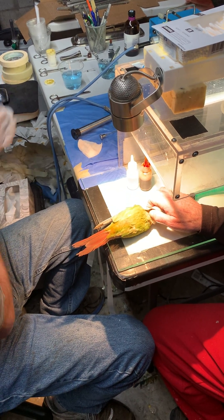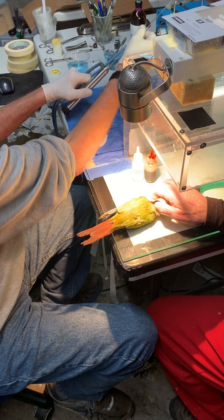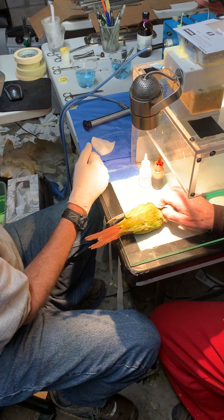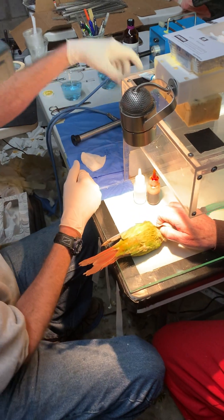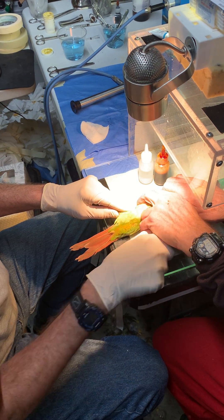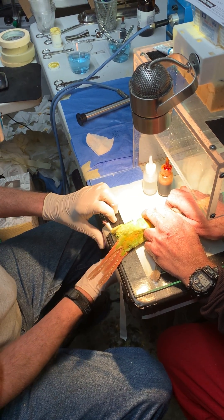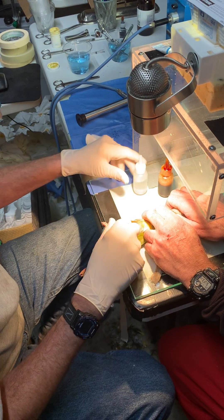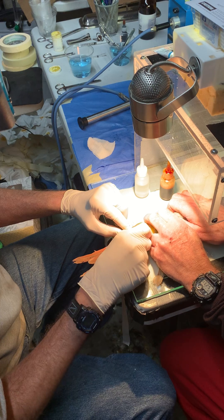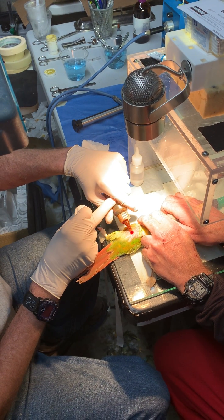The bird is being anesthetized. The left side is the entry point. So parrots have an active ovary on the left side. Since he doesn't know what he's sexing, he's going in on the left side so that it can be visualized if it is a female.